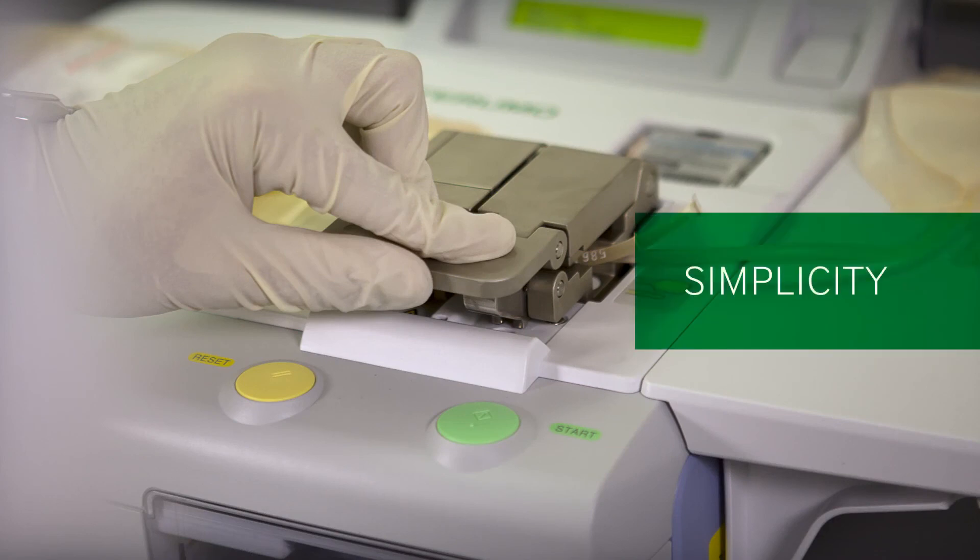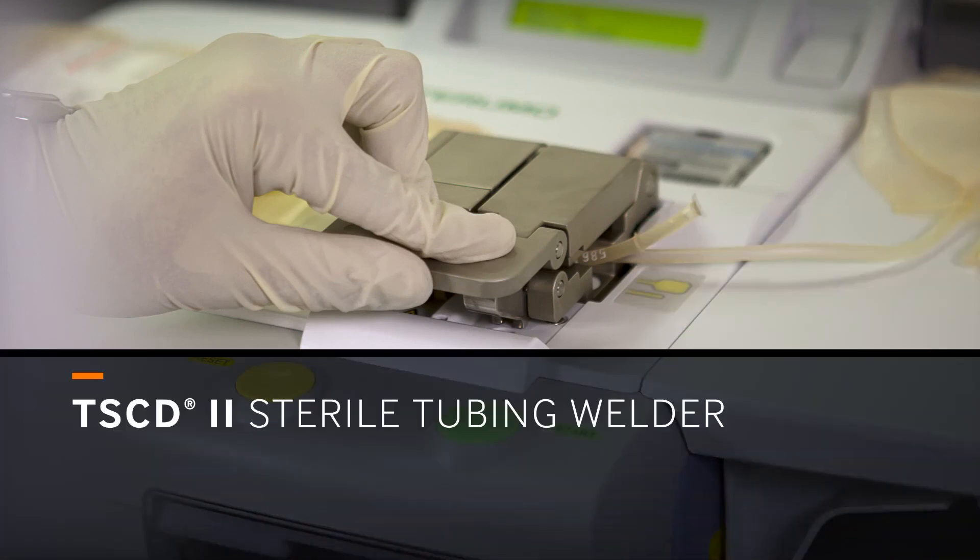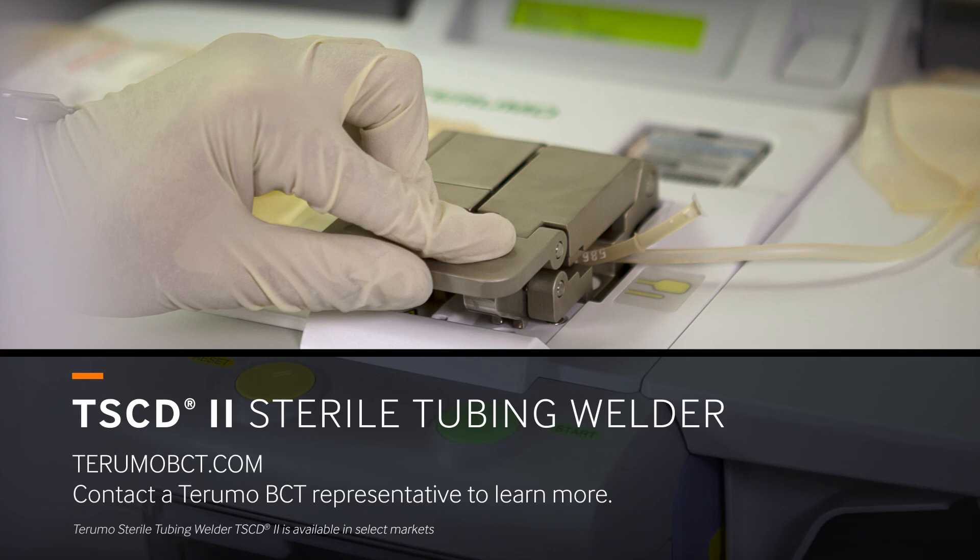Versatility, simplicity and sterility make the TS-CD2 welder the ideal choice for a wide range of lab applications. Contact your Terumo BCT representative to learn more.